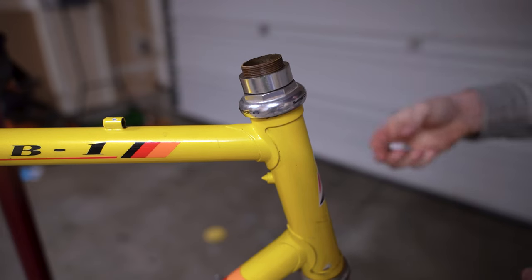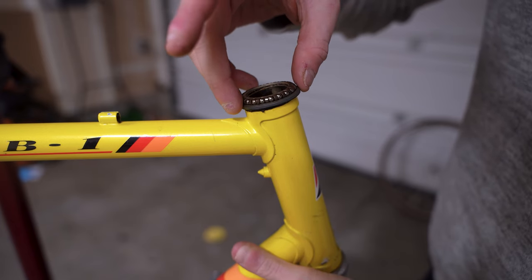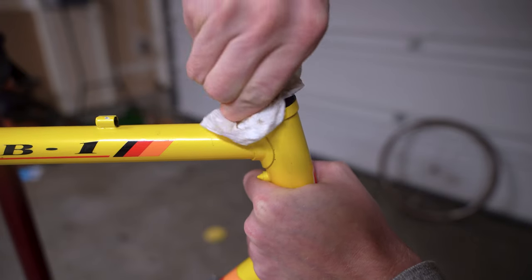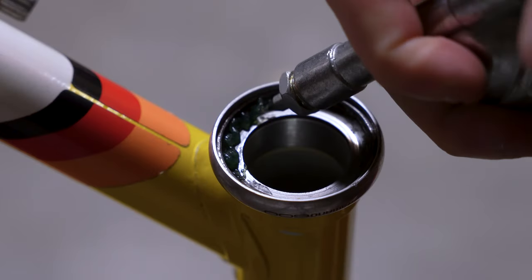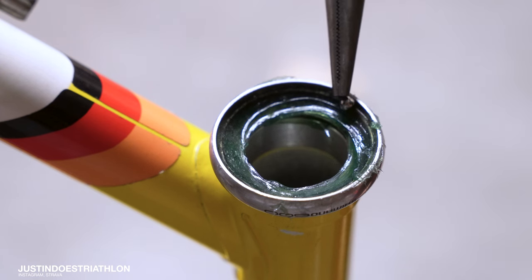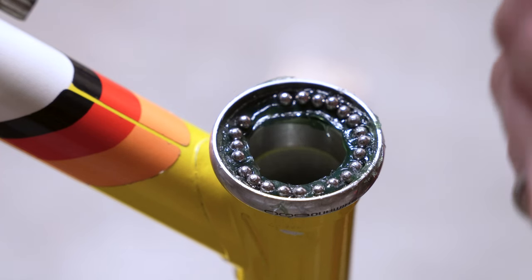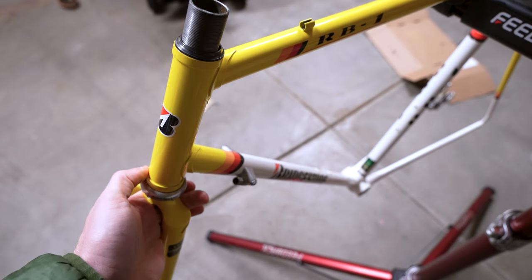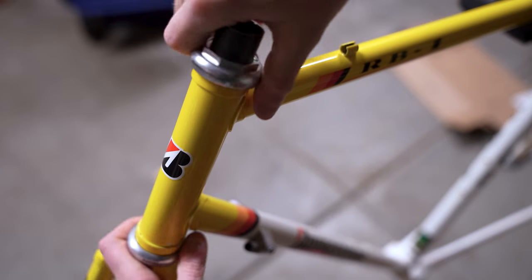Right here we have the quill stem and the headset. Taking the headset off, you'll notice if you look closely these are caged bearings. Caged bearings are fine — there's nothing fundamentally wrong with them — but their primary advantage is actually in manufacture. It's much faster to drop a cage of bearings on compared to individual ball bearings. The con is you don't get as many bearings because the cage itself takes space. So I'm going to get rid of the caged ball bearings and put in my own loose ball bearings — you actually get quite a few more in there, giving the headset more support. If you're already cleaning cages, you might as well buy a $5 bag of 100 ball bearings and replace them, since the cages don't really have any value themselves.